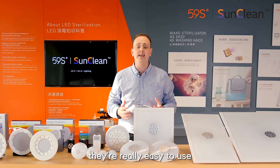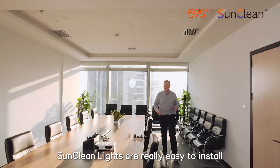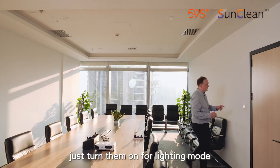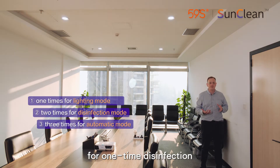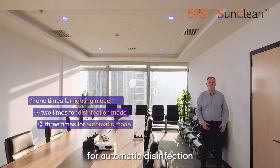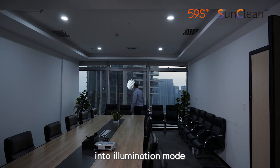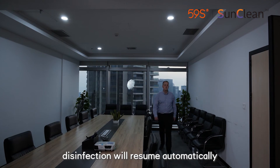And to top it all off, they're really easy to use. SunClean lights are really easy to install — you just put them in like any other LED lights. Just turn them on for lighting mode, turn it off and on for one-time disinfection, or turn it on three times for automatic disinfection. When people come in, the radar detects movement and will automatically switch the lights into illumination mode. When people go out, disinfection will resume automatically.